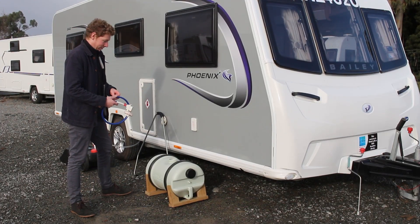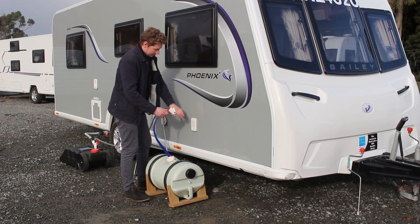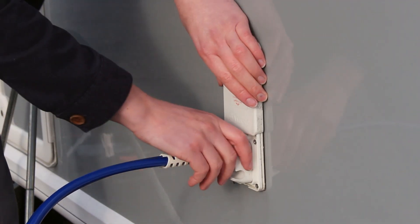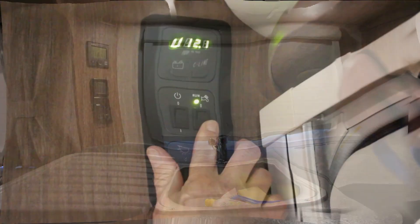Once the freshwater barrel has been filled with clean drinking water, you can drop the end of the blue pump into it and then connect this to the caravan by sliding up the pump shield. It's important to lift the pump shield again before removing the pump. The pumps themselves and their connections can also be round depending on which model of caravan you have.